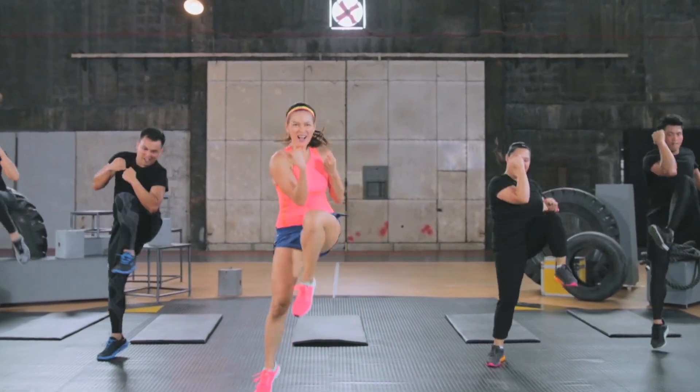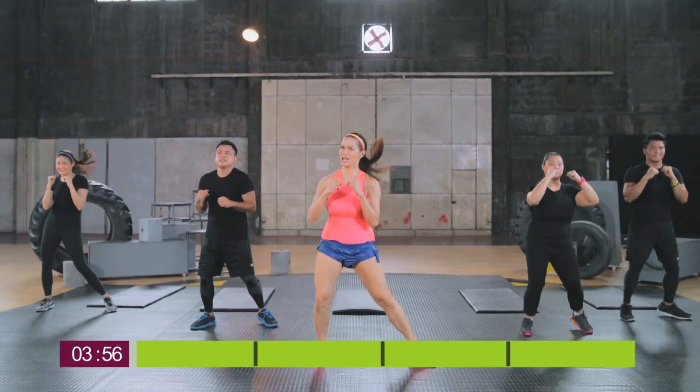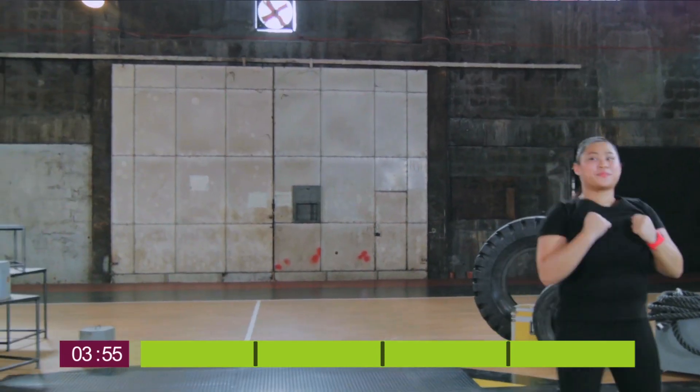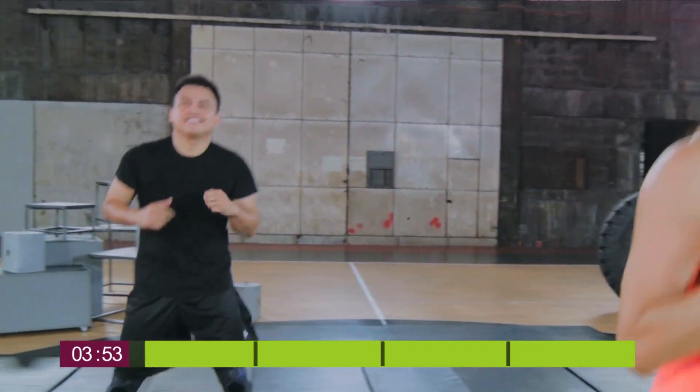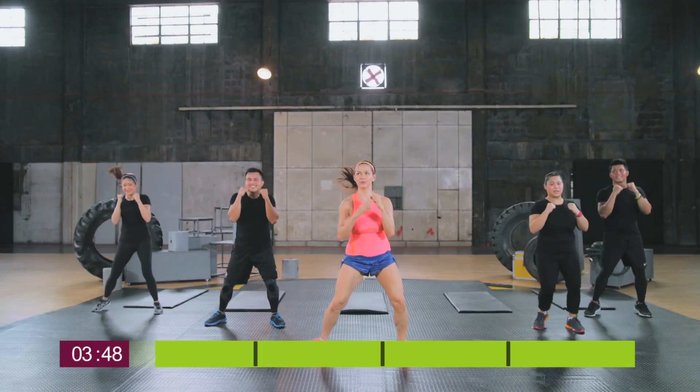Let's begin your 4-minute workout. We're starting this exercise with a shuffle — just bounce back left and right. Now for our first movement, we're going to do crossover punches.